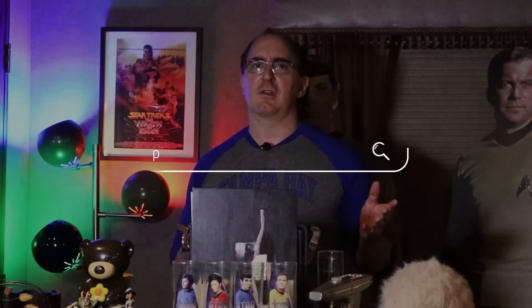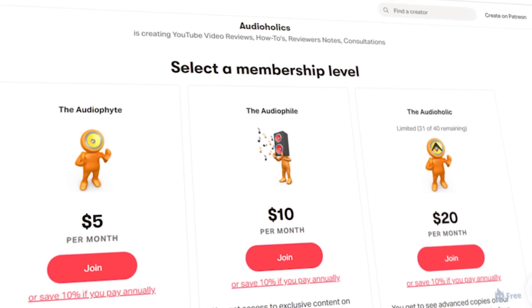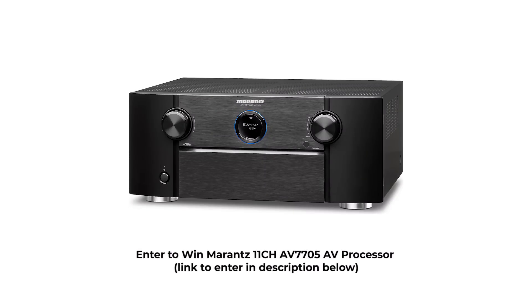I hope you found this video useful. Please share it, thumb it up, and subscribe to this channel if you aren't already. Don't forget about our Patreon channel at patreon.com/audioholics — you get direct access to me to ask questions, send us topics you'd like us to cover on YouTube, and most importantly you help support the channel. Also don't forget about our Marantz contest running until the end of December — we're giving away a Marantz AV7705 11-channel processor. One lucky person will win, so make sure you enter. Until next time, keep listening.